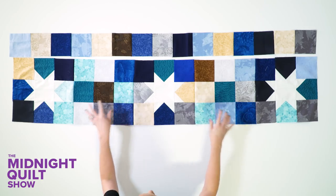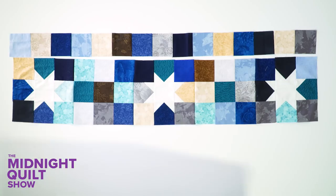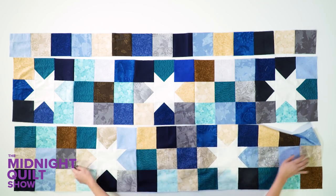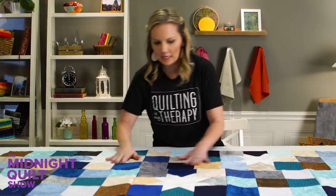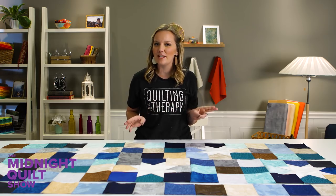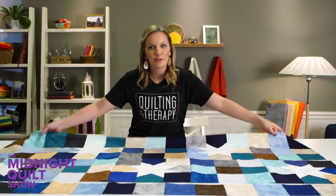I have the first row, the second row, and even the next row ready to go. This one goes star, nine-patch, and the next row is going to go nine-patch, star — it kind of offsets them a little bit. Now I have to just sew these rows together, and then I'm going to give you some great tips on stenciling and even a bonus video all about machine quilting. I can't wait to get to that point, but I've got to put this together first.